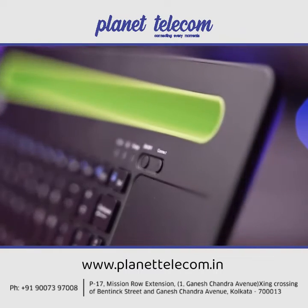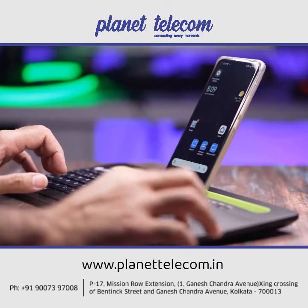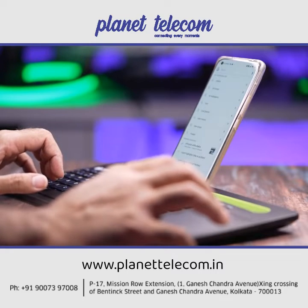With the inbuilt smartphone and tablet dock, you can conveniently place them right on the keyboard and finish the job with ease.